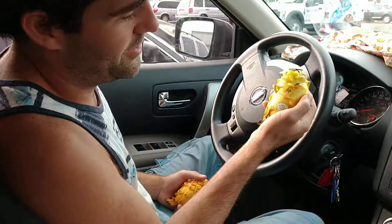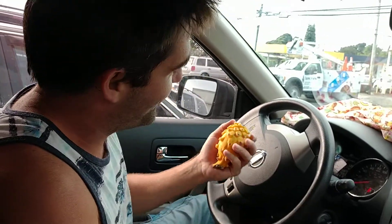Here we are once again eating the fruit of a dragon, but this time it's a little bit different. We have fruits from two dragons — we have a fruit from a yellow dragon, and we have a fruit from an orange dragon.